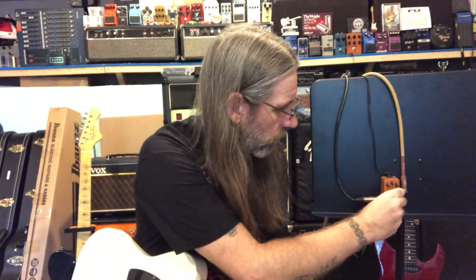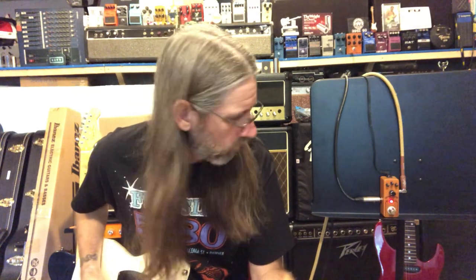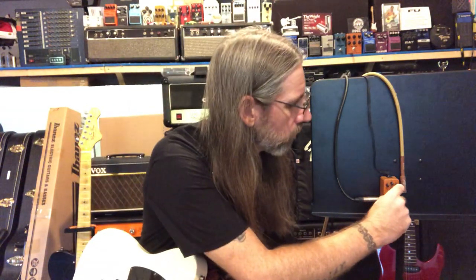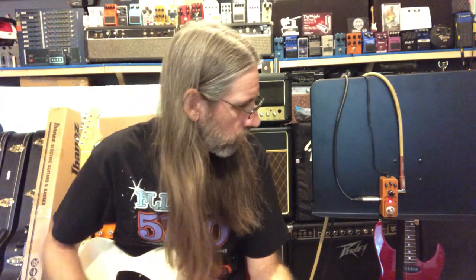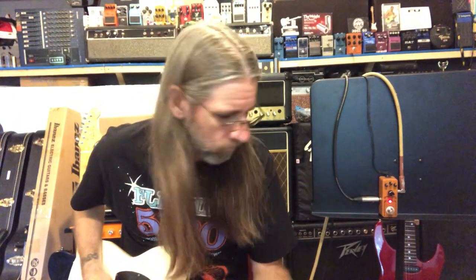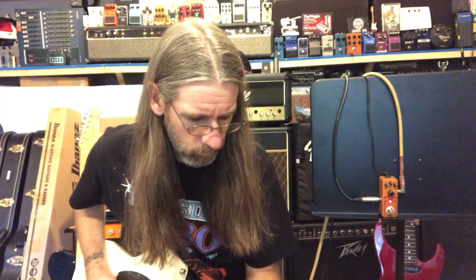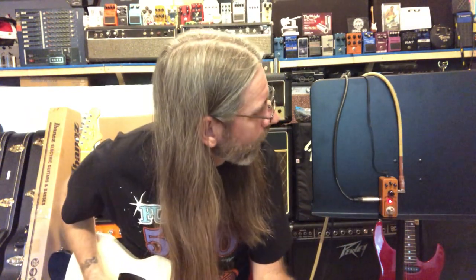Put the gain all the way down and you lose signal, so we'll put the gain at about nine o'clock. Then at around one o'clock. Maxed out. Not too bad. So I'm going to put the gain at about one o'clock.